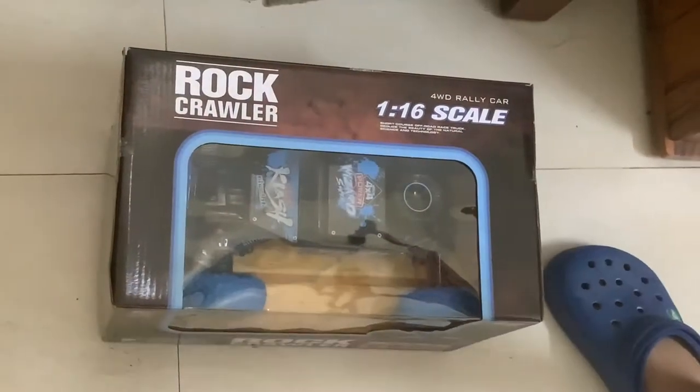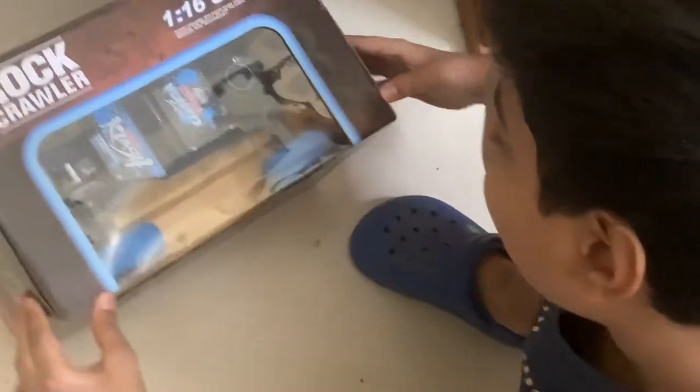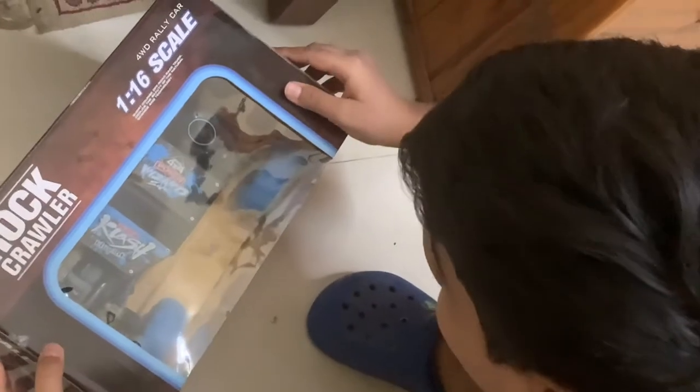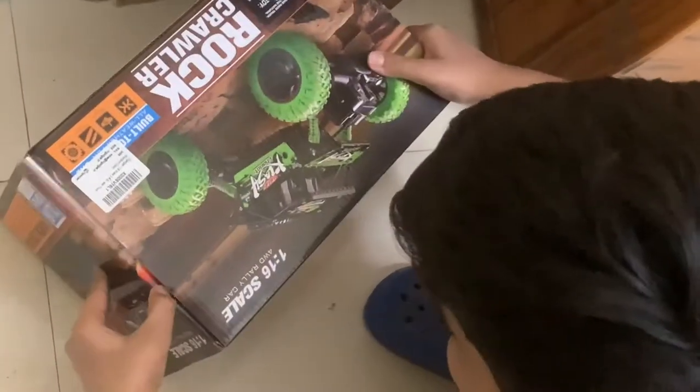Hello everyone, welcome back to my show. Today I have bought a real remote control car. This is the rock crawler, 1-16 scale. So it runs out for you, and I'm going to show you the unboxing now.